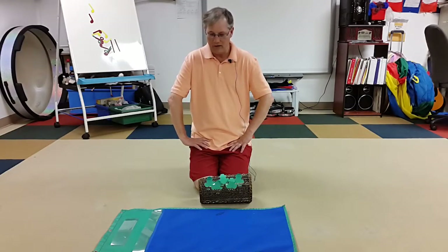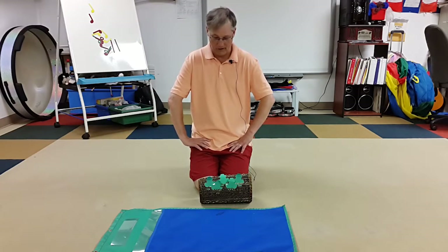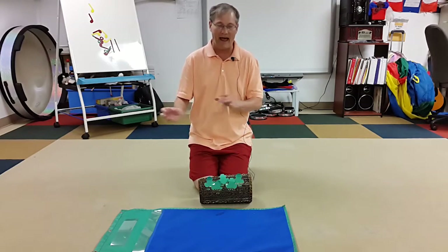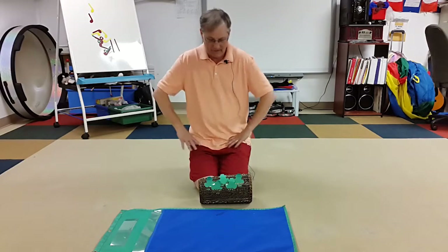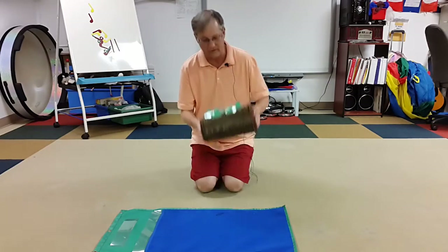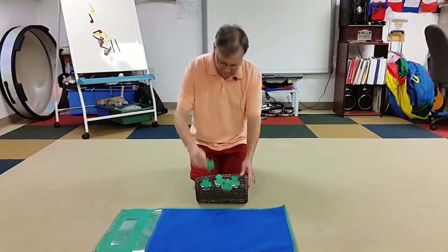A very good way to teach kids a new song, or to review one you've done for a while, is to incorporate some kind of visual aid — especially things that help them move, where they can add their hands as well as their voices. This is the old song 'Five Green and Speckled Frogs.' I just take advantage of this drum with bands on it so I can put these little bookmark frogs in it that I made.